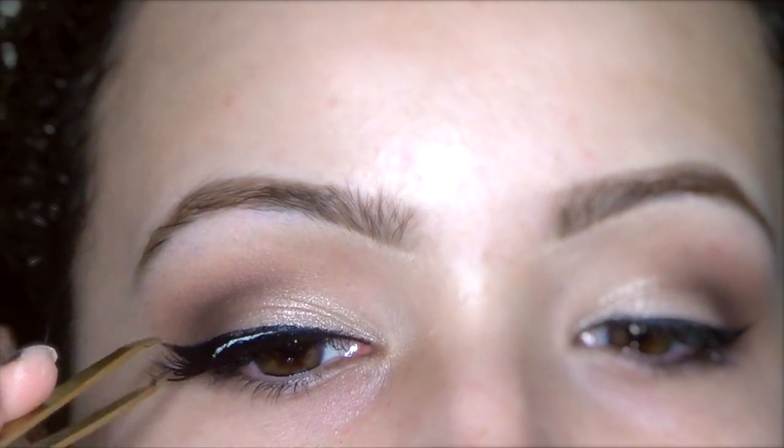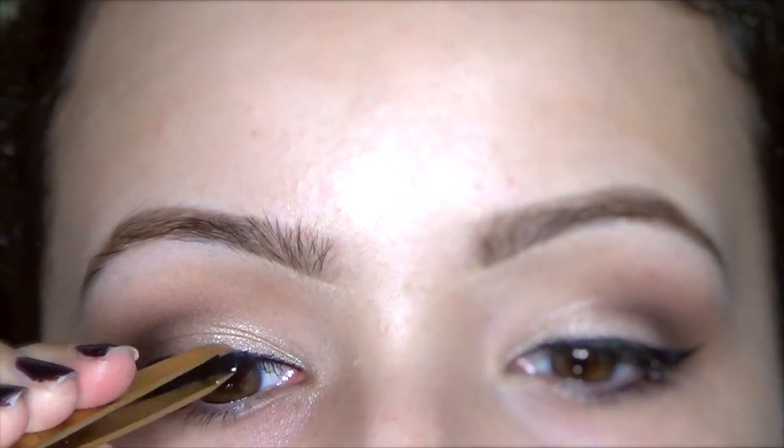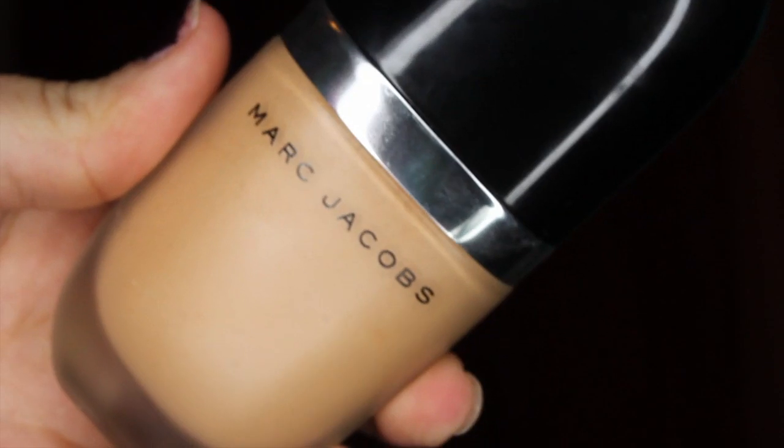I'm using the Lashes in the City by Velour Lashes. And for foundation, I'm going to use the Marc Jacobs new foundation.